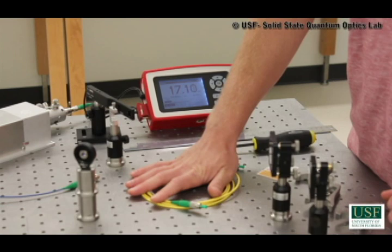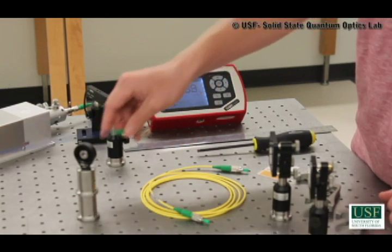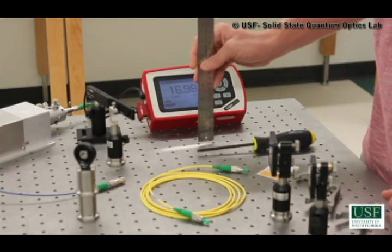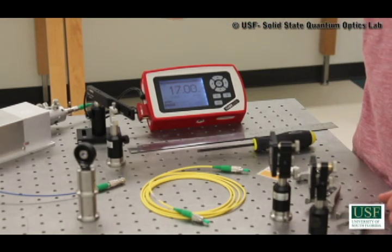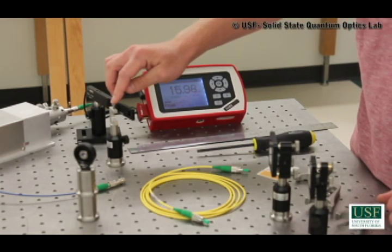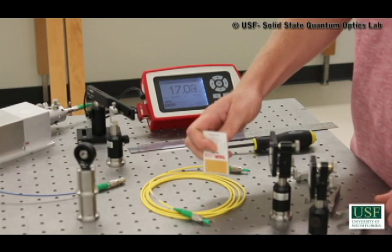Obviously, we're going to need a fiber to couple into, and we're going to need a back-propagating laser that's already coupled into a fiber. Now, to make sure the height is approximately correct for all our optical elements, we can use a ruler. And for walking the beam, we're going to need an optical power meter and a holder for the back end of the fiber. Since we're working in the infrared and our eyes cannot view the infrared, we need an infrared viewing card to see the beam.